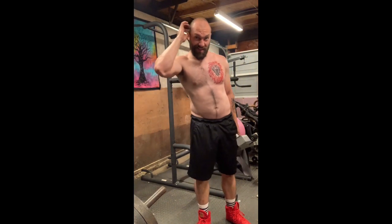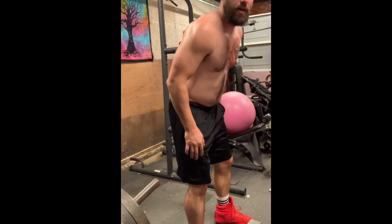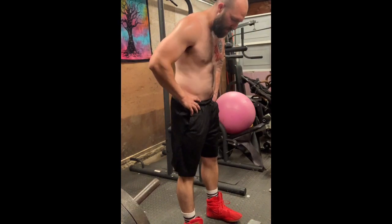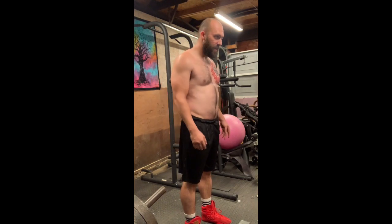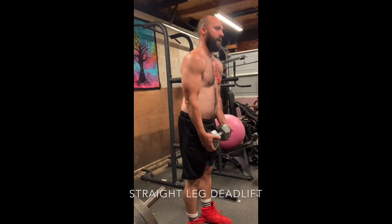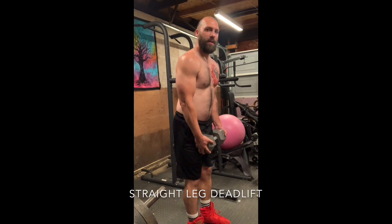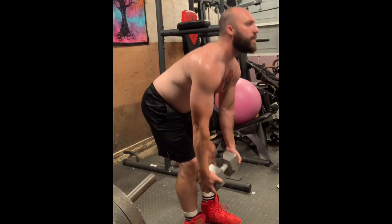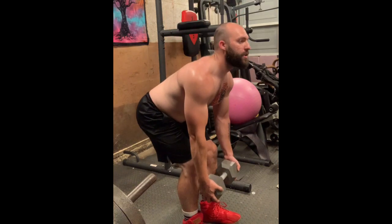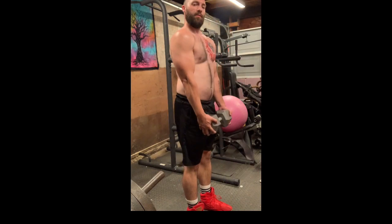Alright, so that's our quad and glute workout. Now you can hit hamstrings. What you'll do here is use a more closer stance for these — this will be our straight leg deadlifts. Take that same dumbbell, hold it right out in front like this, keep your knees locked, keep your back straight. Now you're hitting your hamstrings as well as your glutes again.